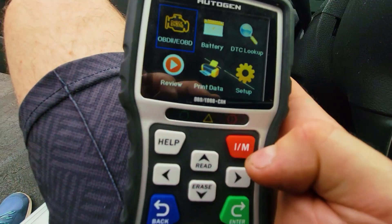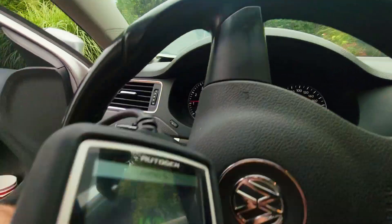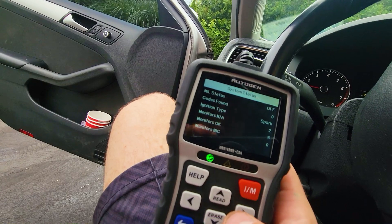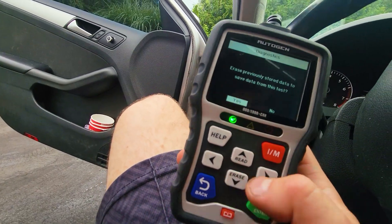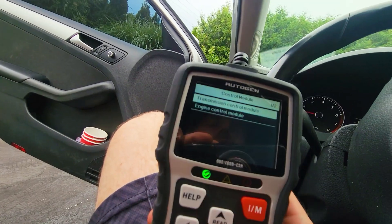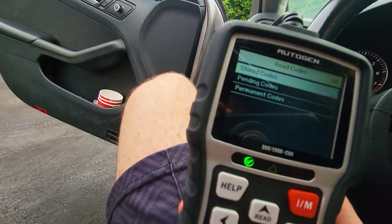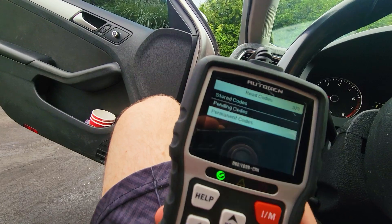Let's check the battery status first. No issues here. Let's go back and see if there's anything happening — code found: zero. So let's check the battery status. We can look at transmission, engine, module. Let's read codes — stored codes. This car seems to have no codes. So this car is good.